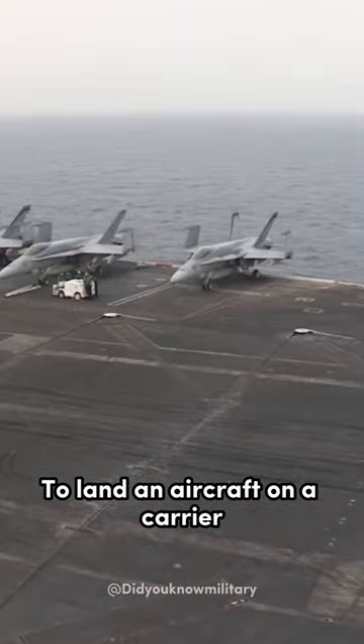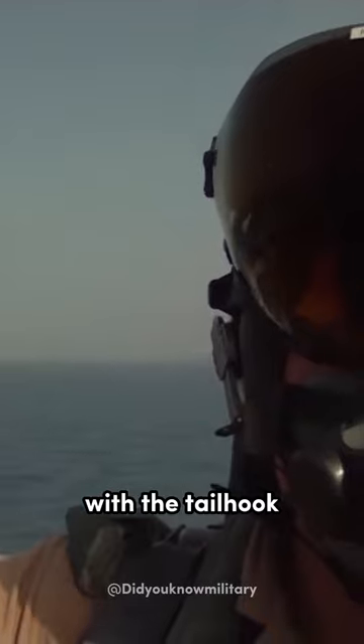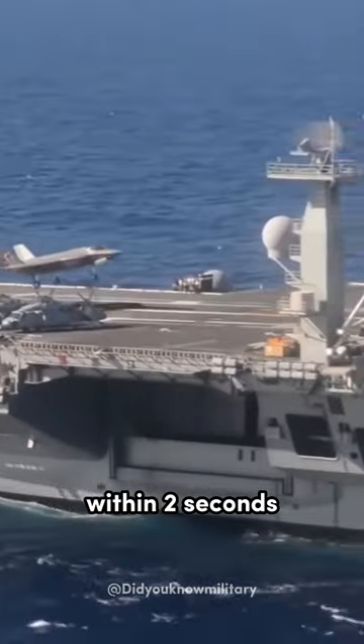To land an aircraft on a carrier, the pilot has to catch one out of four sturdy wires, known as arresting wires, with the tail hook — a hook that's attached to the tail of an aircraft. They have the capability to slow down the momentum of a fighting jet within two seconds.